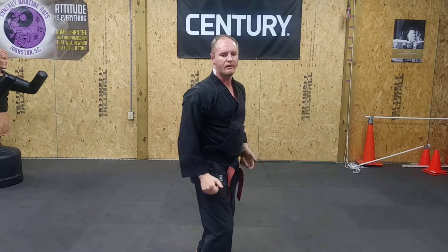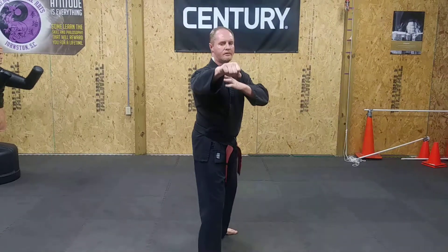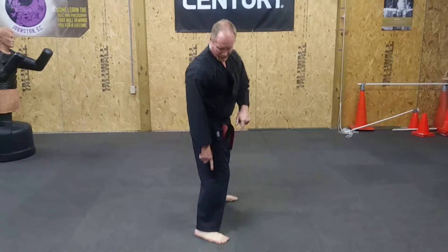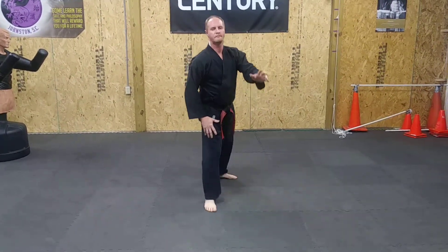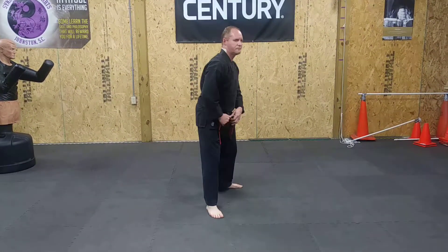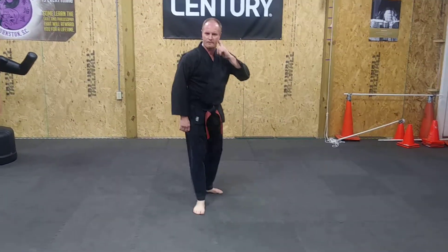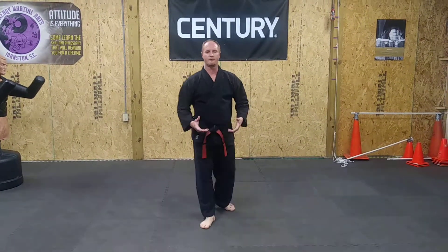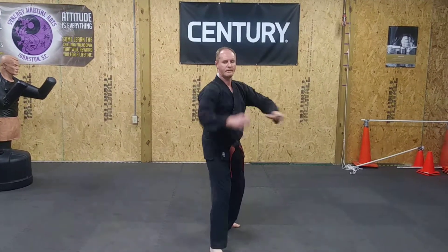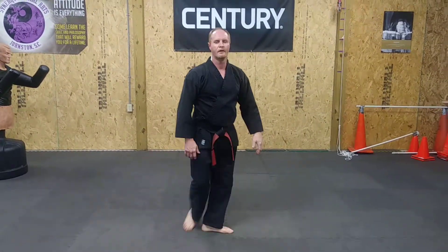And there it is with a hook — one, two. This way, that way. You've got your knee, your heel, and your hip all turning in the same direction, so you've got what we call body torque. You've got this rotation, and then as you turn and center, you have what's also called marriage of gravity. All these things are at play in terms of your speed and your power. This hand boom, this hand here. I hope that's helpful.